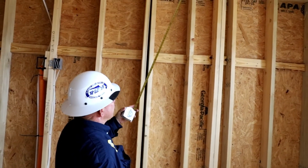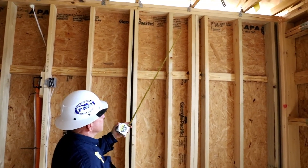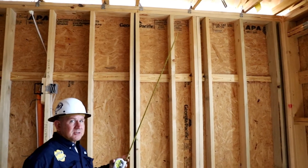Typically, that requires a nail pattern of sometimes six inches on center, sometimes four inches on center, and sometimes three inches on center. So if the sheathing needs to be used as a shear wall, it's critical that that nail pattern stays in place.